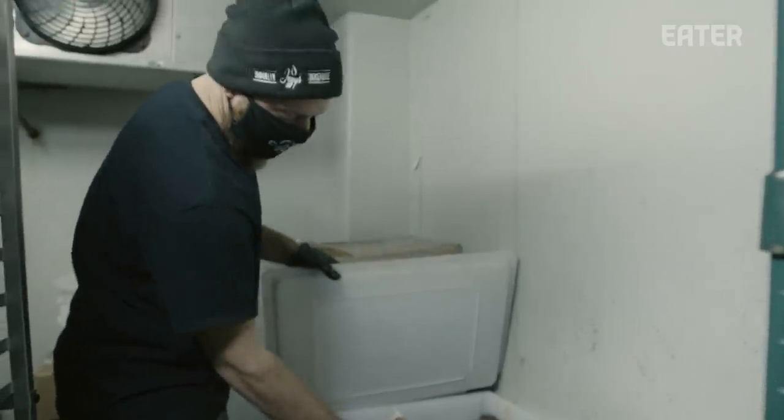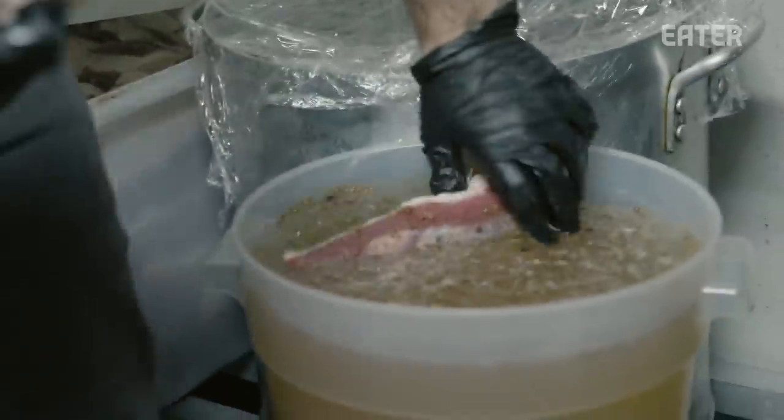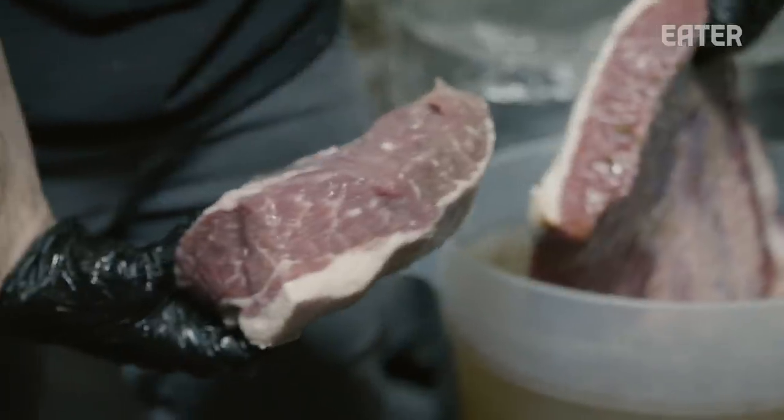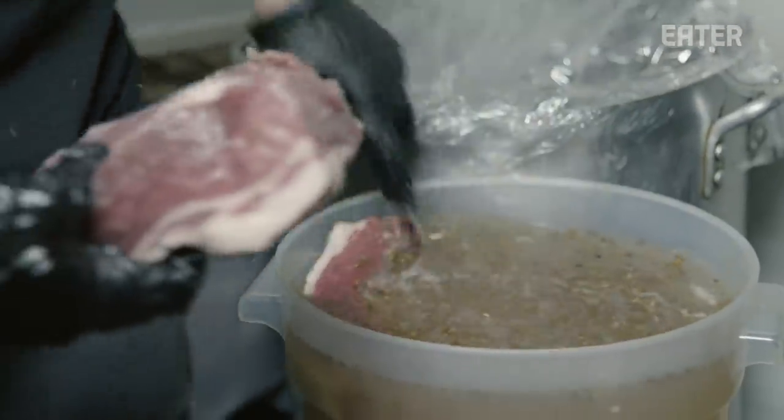Once the pastrami is done curing after two weeks, this is what it'll look like. This is what just went in, and this is something that's been pickling for two weeks. We'll come back after a week and a half to check the briskets — at that point it's pretty much pickled. Then we'll let it dry overnight.